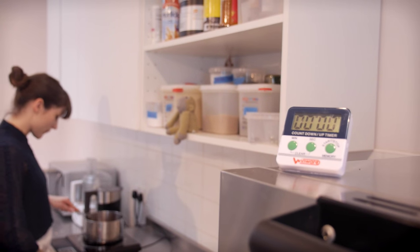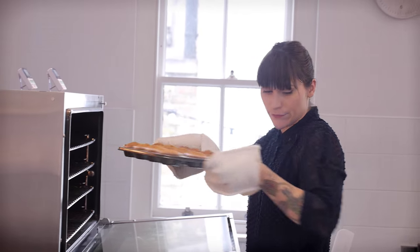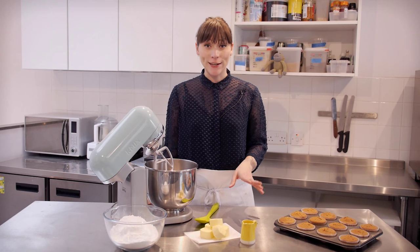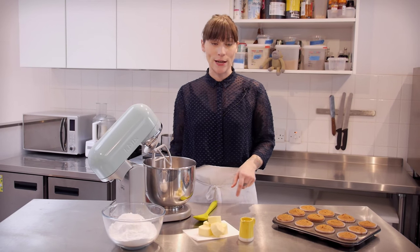I'm going to heat that on a low temperature for about three or four minutes to make a syrup, just giving it a little swirl every now and then. My tea and sugar has reached a really nice syrupy consistency, so that's just cooling down over there.